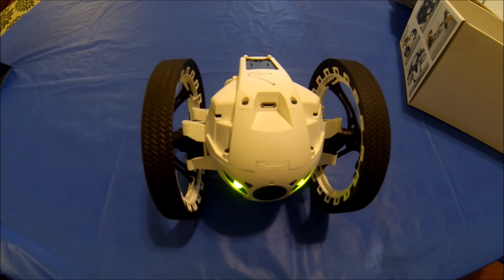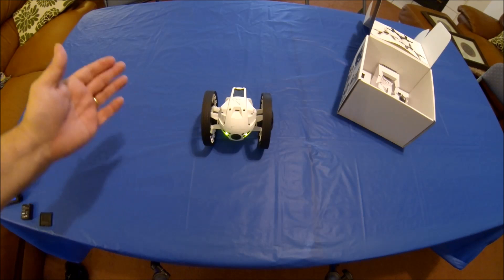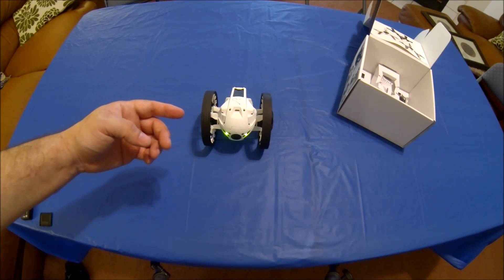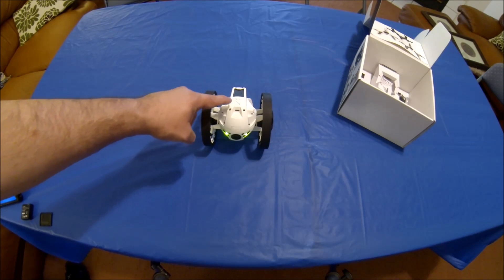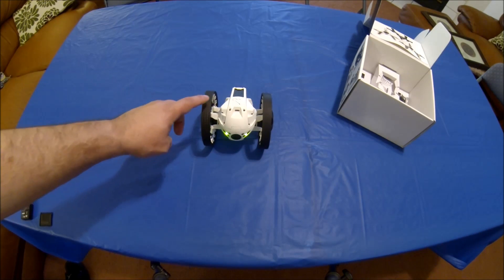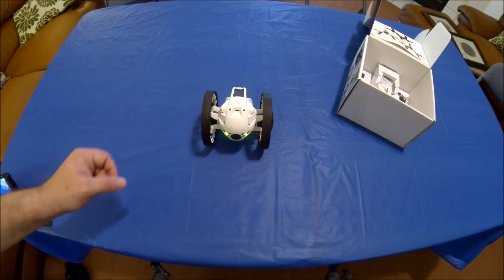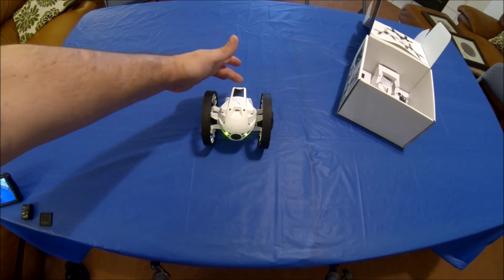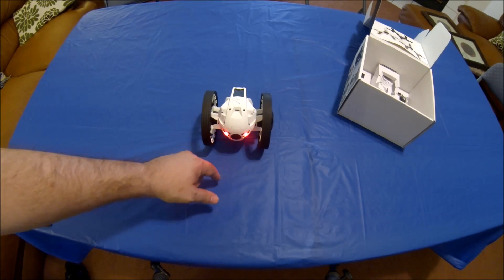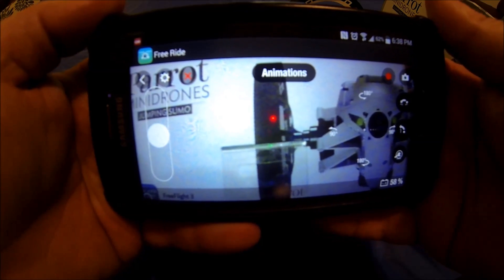One thing I also noticed is that even before it's connected, it seems to have some type of proximity sensor — because if I just barely touch it, it knows that something's happening. I thought that's kind of neat.